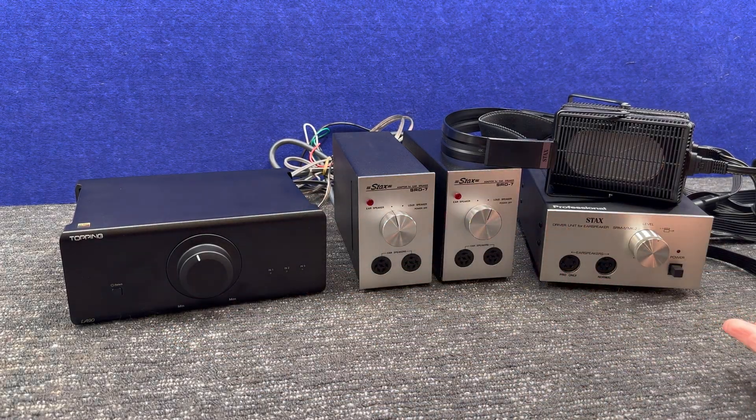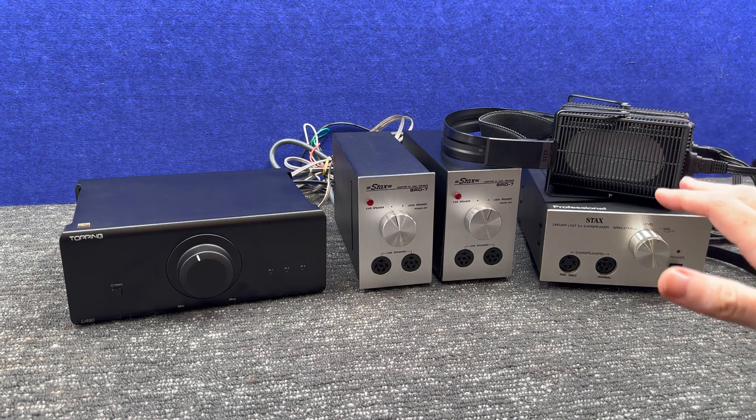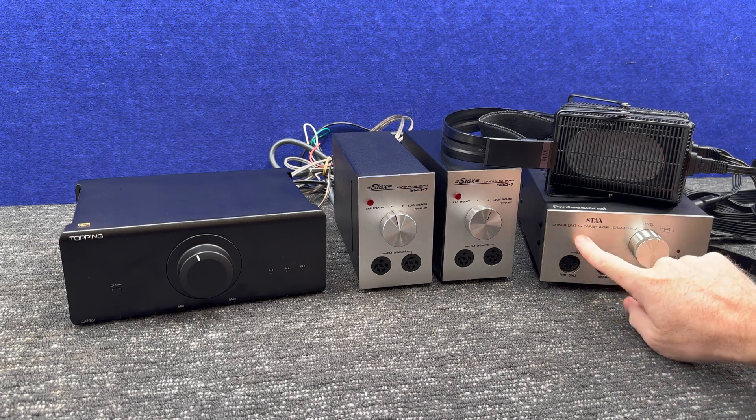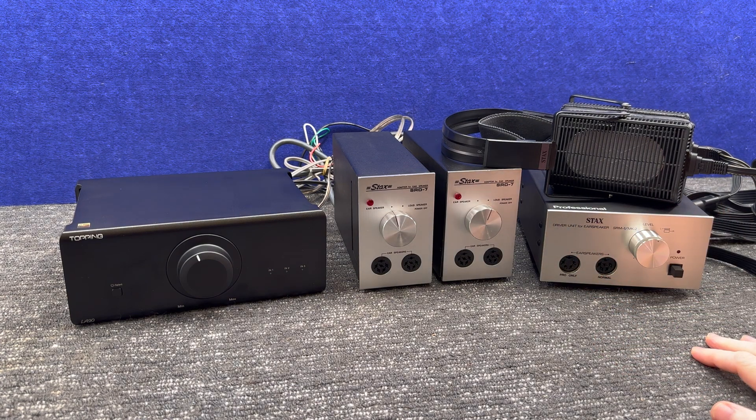Welcome everyone to the Stacks Journey. I've been planning this video series for quite a while — it's taken me a bit of time to build up confidence with the Stacks technology, or electrostatic ear speakers, to understand how it works. I thought we'd start the series by introducing electrostatic ear speakers, the technology, what we're trying to do, and where this video series is going to head.